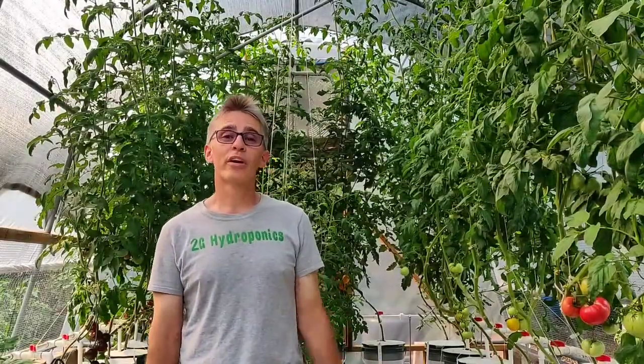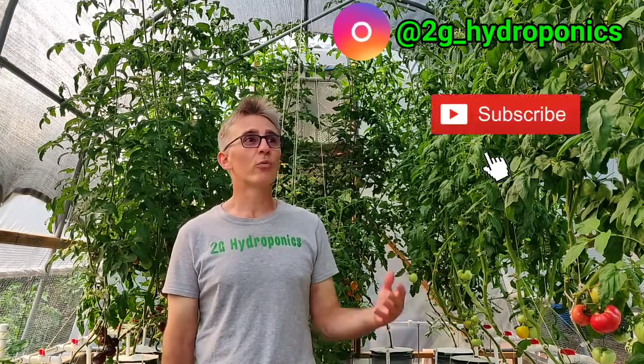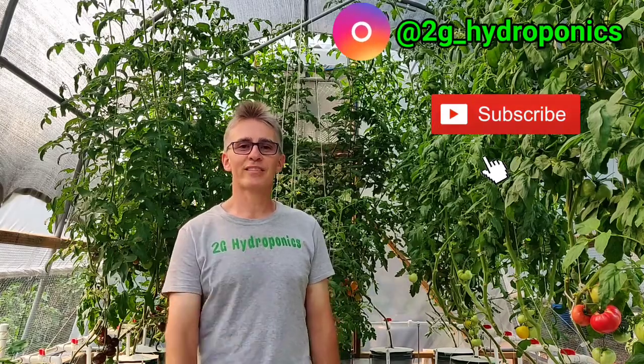Okay guys, there you have it — that's what I've got going on in my greenhouse in the summer of 2021. Super excited about all the different varieties of tomatoes I'm growing. This year on my Instagram page, 2G Hydroponics, I'm having a contest for the total weight of all the tomatoes in my hydroponic system. Find the post that says 'contest time,' leave a guess in the comments, and at the end of the season there's going to be a shout-out and a feature on my Instagram at 2G Hydroponics. I hope you like this video and I'll see you next time.